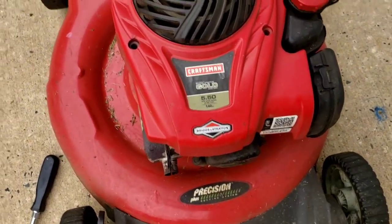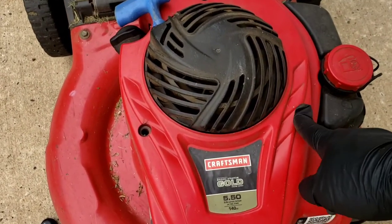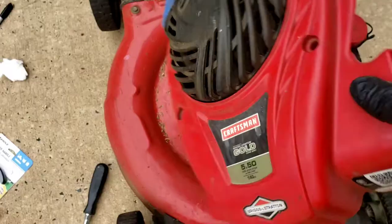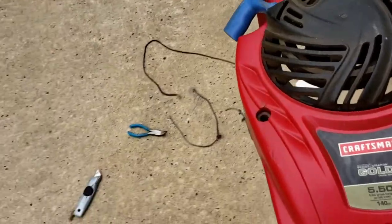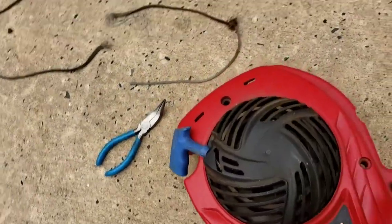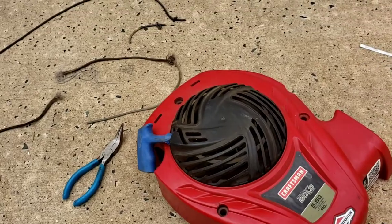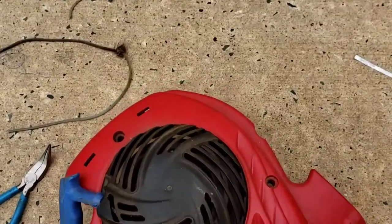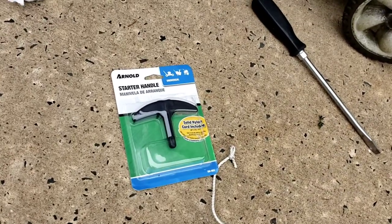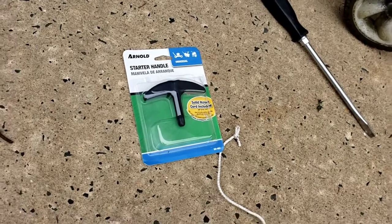Never did it before, but we're gonna try. I'm gonna show you how I did it. Three screws takes off the cover. This comes off with the whole assembly. Now you could buy the whole assembly from Briggs & Stratton if you want, otherwise you could just buy a replacement string.